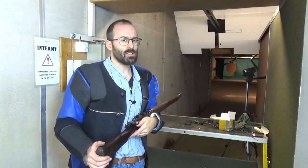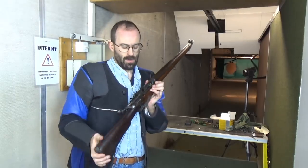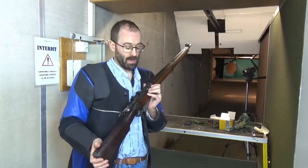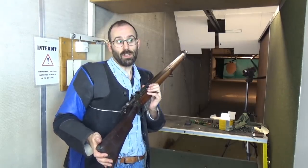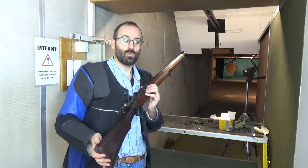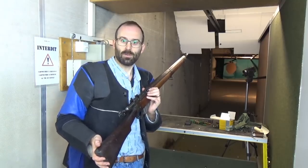Here at Bloke on the Range we like to concern ourselves with the important questions in life, such as when your Lee-Enfield is empty during a rapid-fire competition or practice, should you reload 10 rounds in chargers or 5 rounds in chargers? There's only one way to find out.